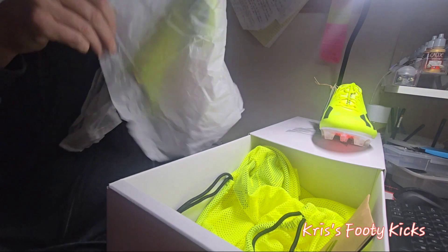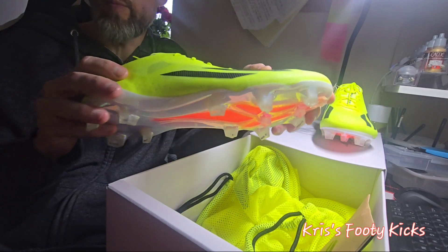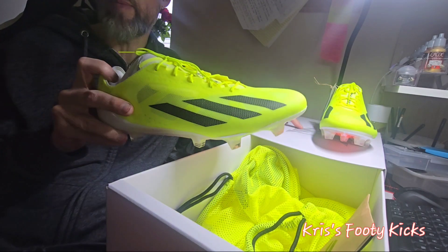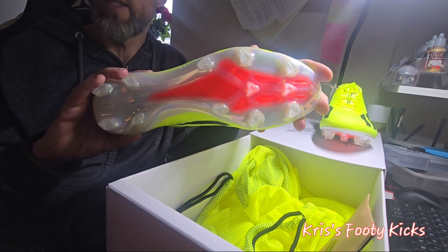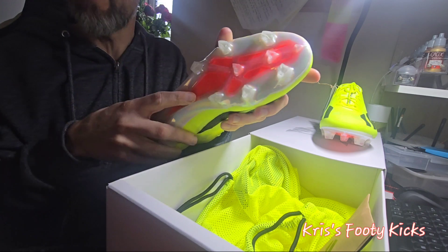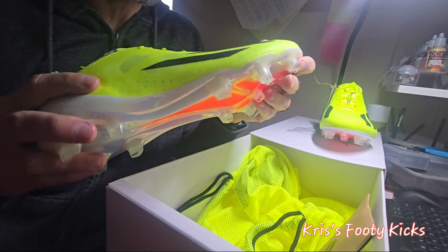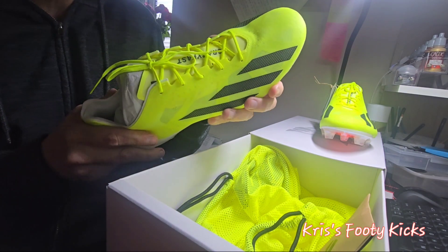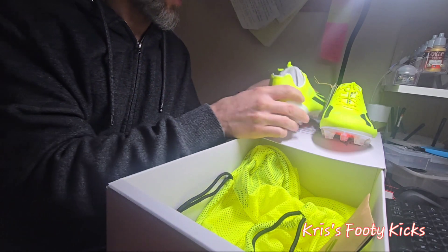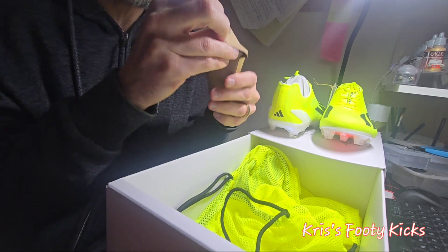Let me get rid of some of this tissue paper. Here's the right boot — straight away you can see the transparency through it, which kind of replicates what's on the box. There's an insert in the bottom which was originally Carbotex but that's obviously gone. The upper is pretty soft to initial touch, and these are super super light.